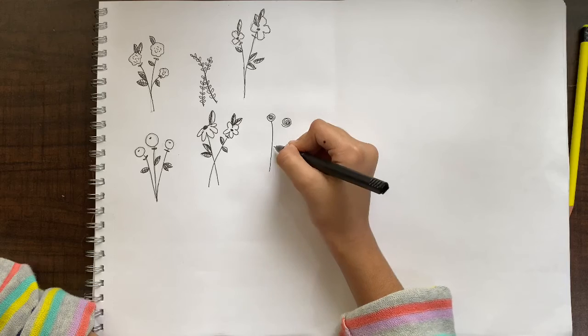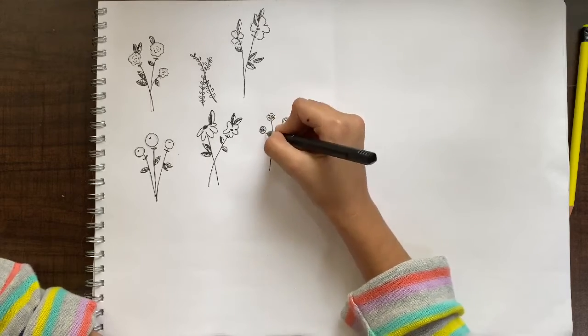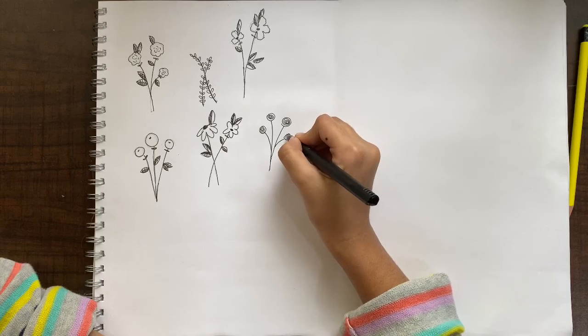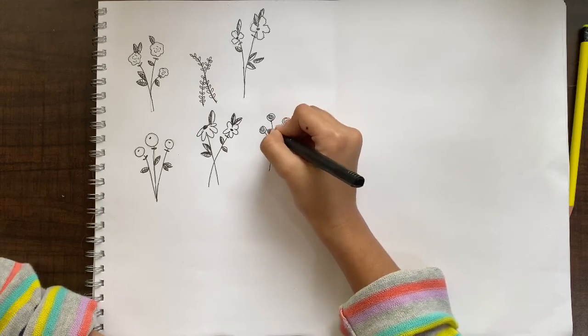Connect them, make another one, give it a little bud, this one here, a little base, and add leaves.